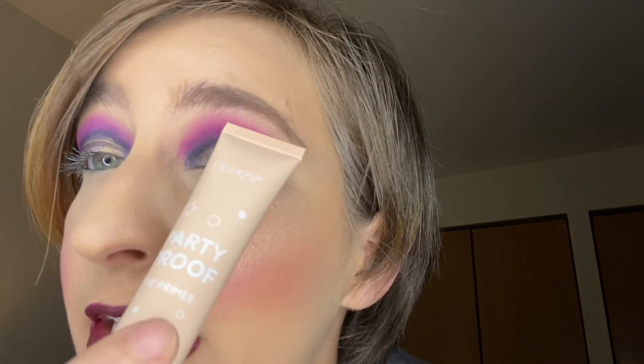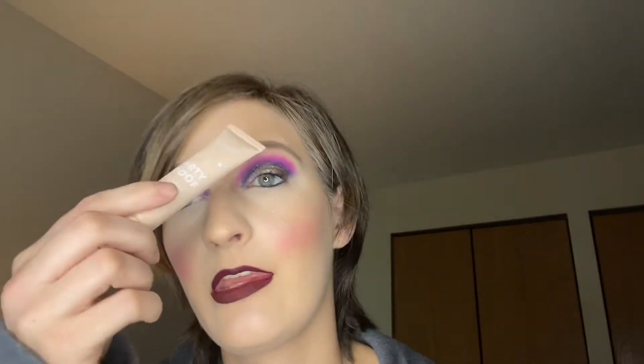My shadow actually blends out better on this primer than it does on my MAC Paint Pot, which is crazy because I love my MAC Paint Pot. But it blends out much better here — sometimes I have a little trouble blending right in this area, but no trouble blending at all with this primer.